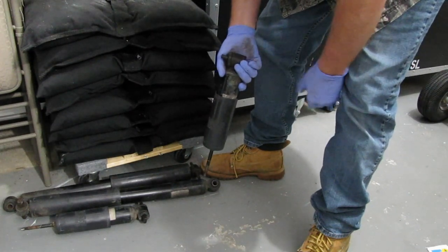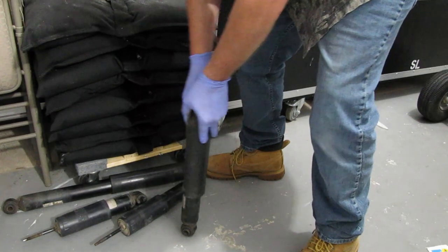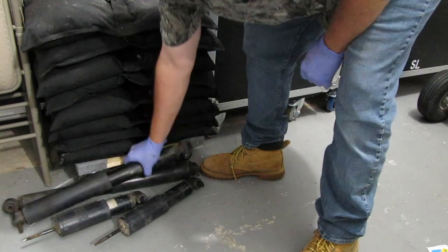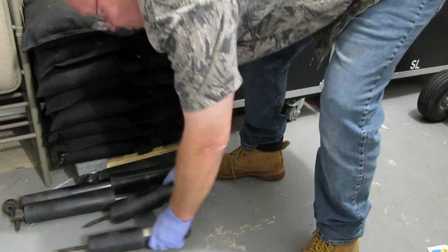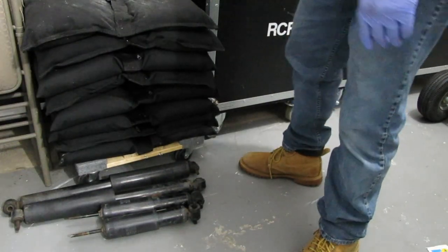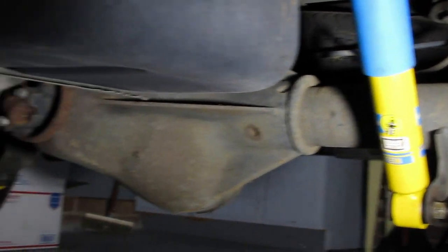Look at that — absolutely nothing. These are shot. This is all OEM stuff, which is probably about normal lifespan, but the front shocks are absolutely terrible. Anyway, we replaced them with Bilsteins — here are the Bilstein shocks that I installed.